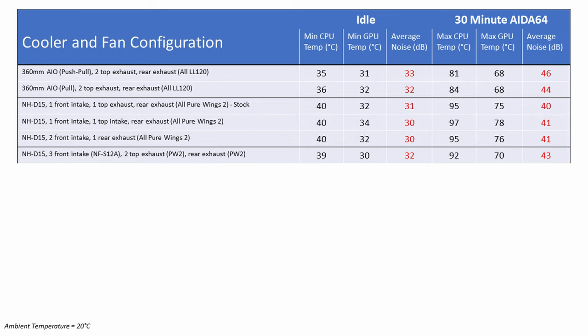Looking at the results, there was a significant reduction in both CPU and GPU temperatures, at idle and under load, with only a very small increase in noise levels.